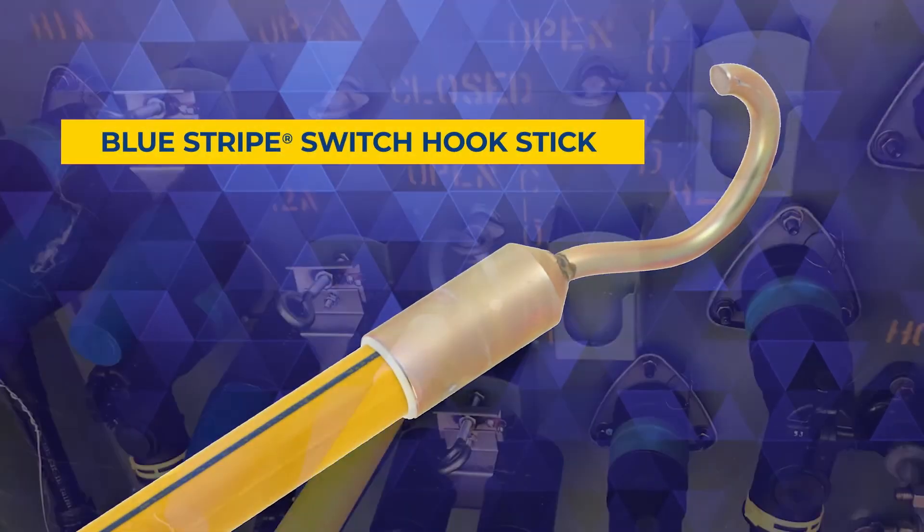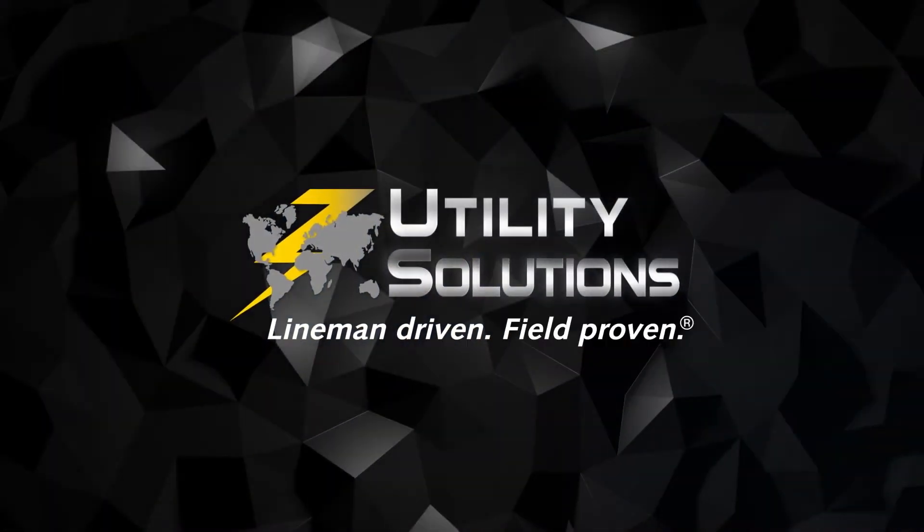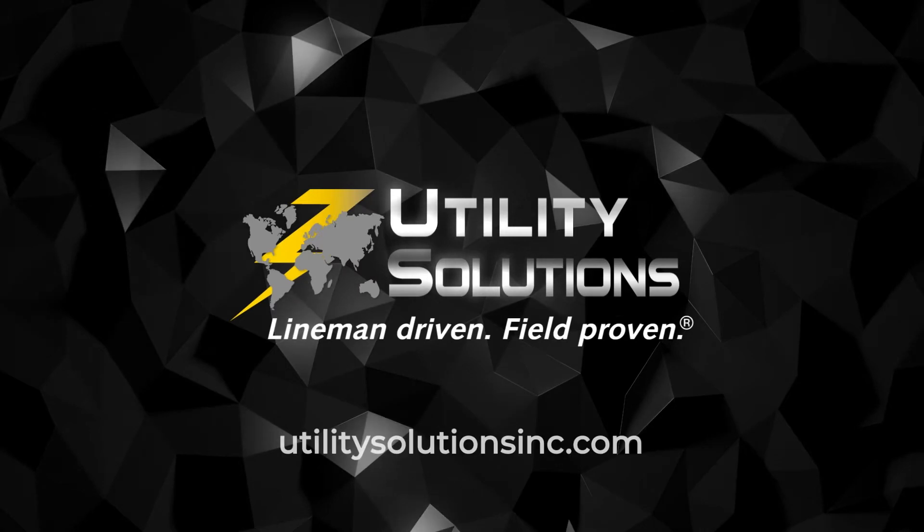Check out our full line of underground tools, including the URD cap stand, strip and coil, or the Blue Stripe Switch Hook Stick, by visiting our website. Utility Solutions underground tools are made in the USA with the safety of line workers in mind.